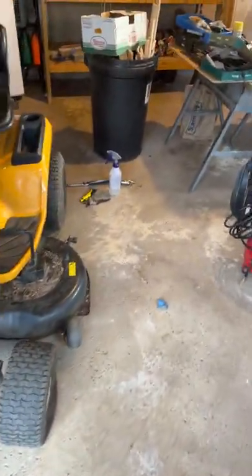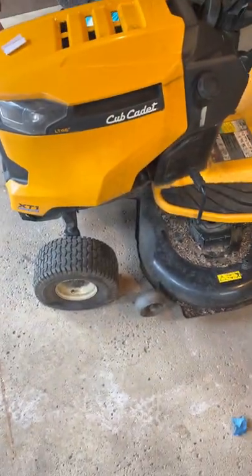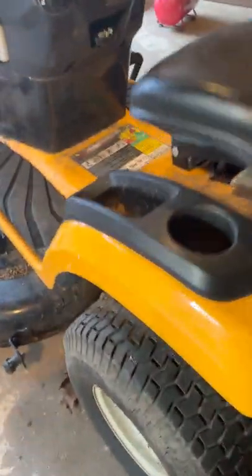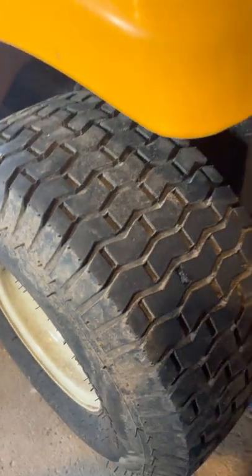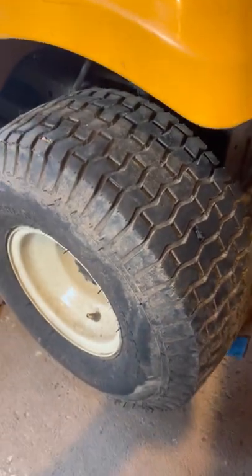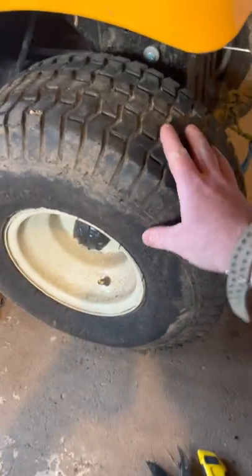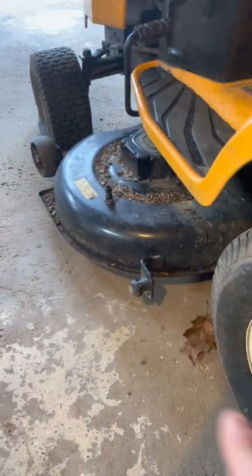I basically just wanted to make this video real quick because this is something a lot of people run into and the fix is actually really easy and inexpensive. I'll show you this one I just did — it's a little crude right now but once you drive on it a bit it'll settle up. This tire was totally flat yesterday, it's holding beautifully. I actually have two pinholes on both sides of this tractor — I must have ran something over.